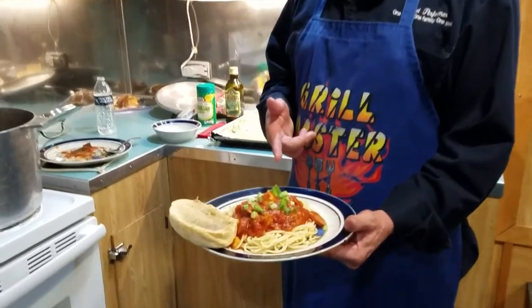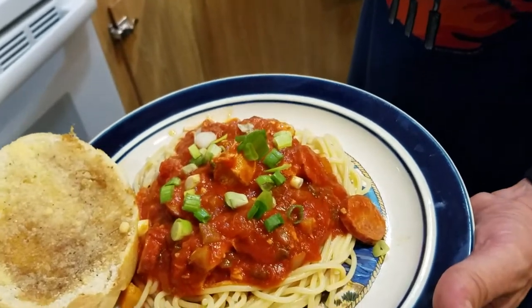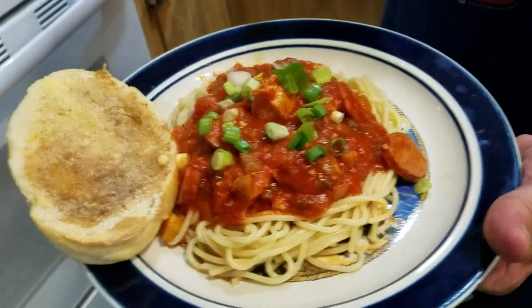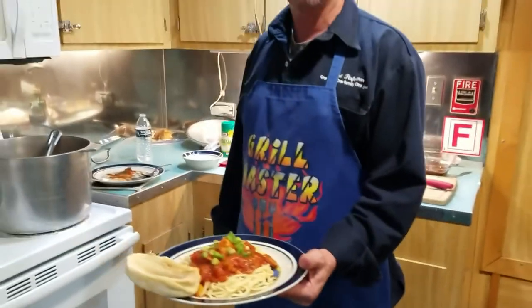Alright everyone, we're back — chicken sausage spaghetti, a little spice, shallots and chives on top, a little garlic bread, a salad, and a nice glass of wine. That looks beautiful — you'll be good to go.